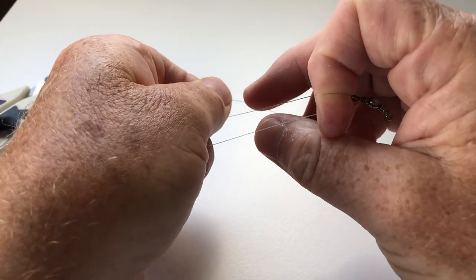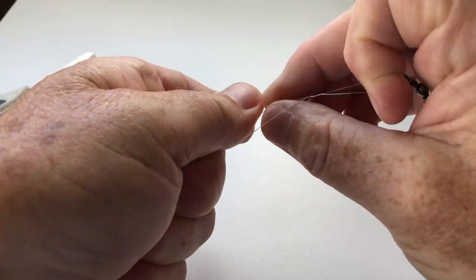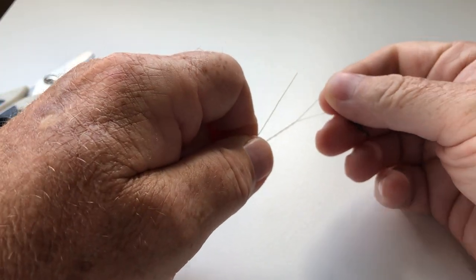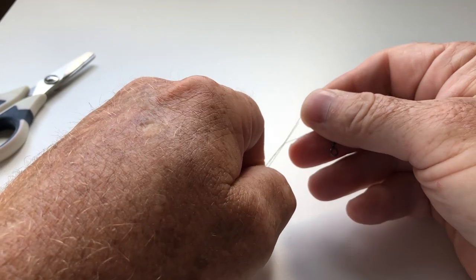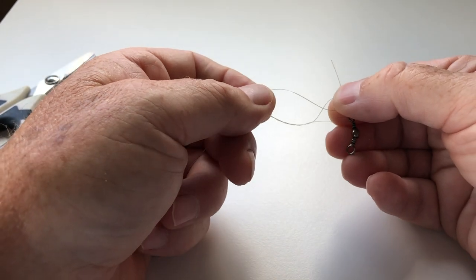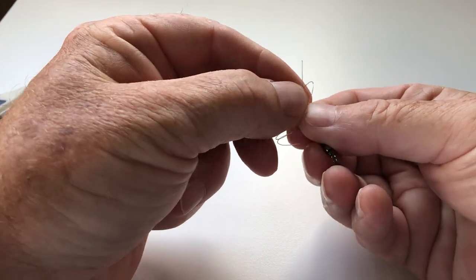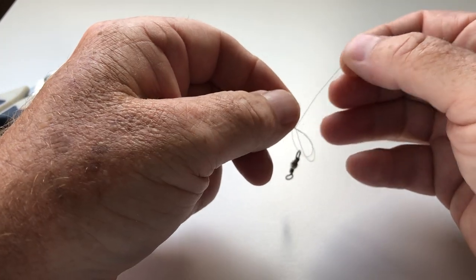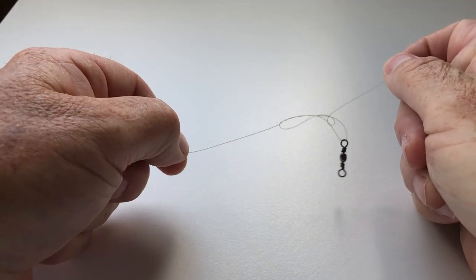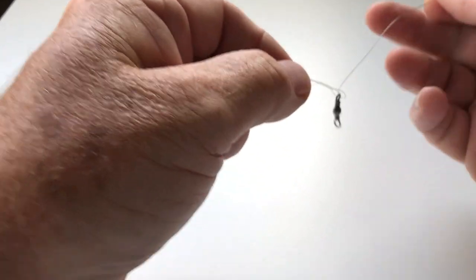Put your finger in and then just twist around — one, two, three, four times — and then take the tag end and pass it through the loop that you've just taken your finger out of. You've also, as you'll see here, created another loop, and so we're going to put the tag end back through that, and then gently pull tight on the knot until it gets to about there. Do it slowly, and then we just wet it.